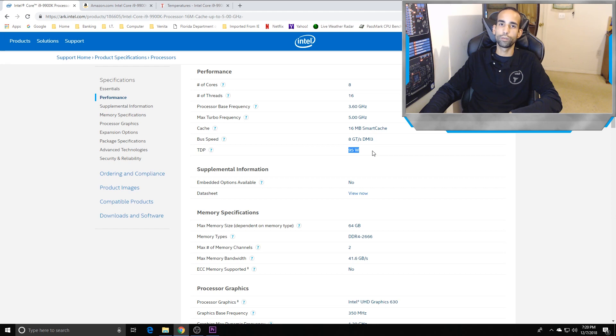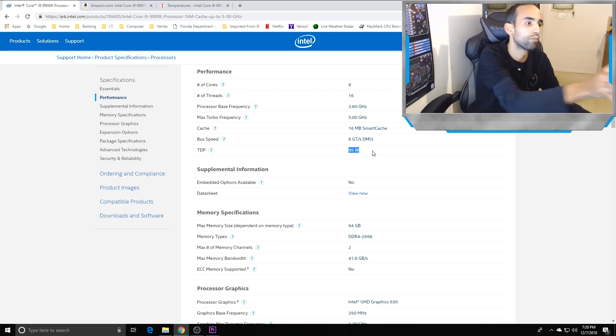Multi-core enhancement, or MCE, you can disable or enable in your BIOS as you see fit. But if you don't have the thermal solution to keep this CPU cool, you're going to have problems.